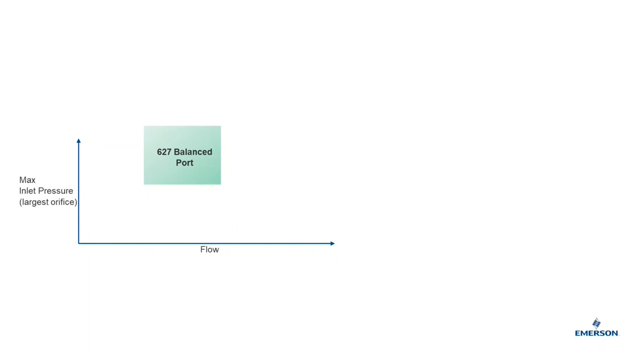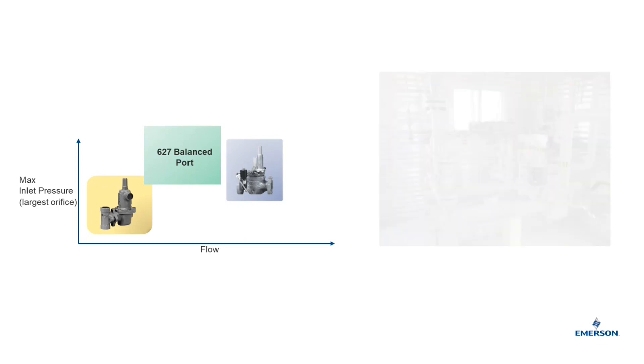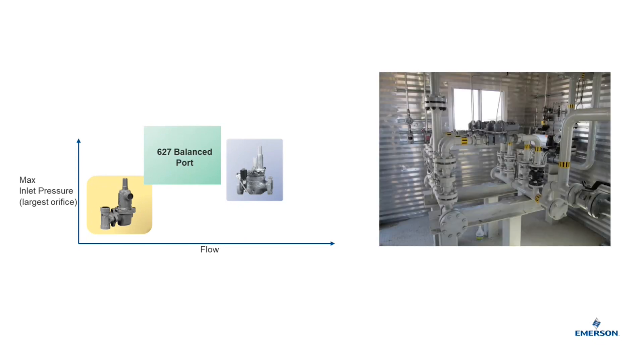The 627BM's flow rate capability fits right between a normal 627 and a pilot-operated boot-style regulator like an EZR. So in many cases, this solution is more appropriately sized than a pilot-operated regulator would be, which would help solve high turndown and instability issues. The 627BM can also be used to displace parallel runs of direct-operated regulators.